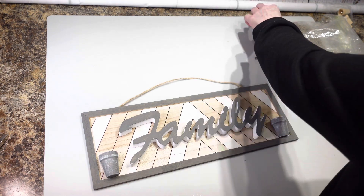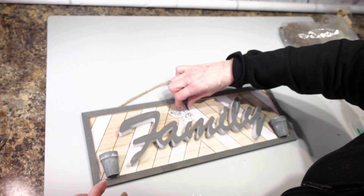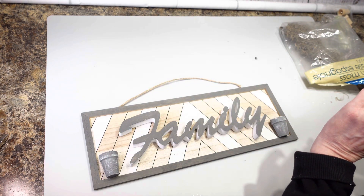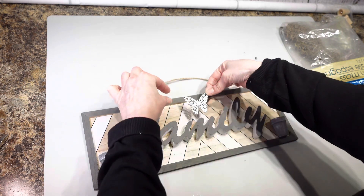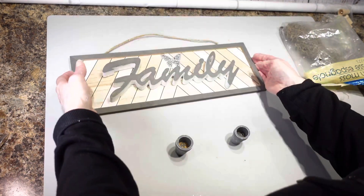Then my little butterfly — I'm going to stick it maybe just right in the middle. I was going to put it off to the side but I think it's going to look best if I just go ahead and stick it right in the middle. I think that looks pretty good.